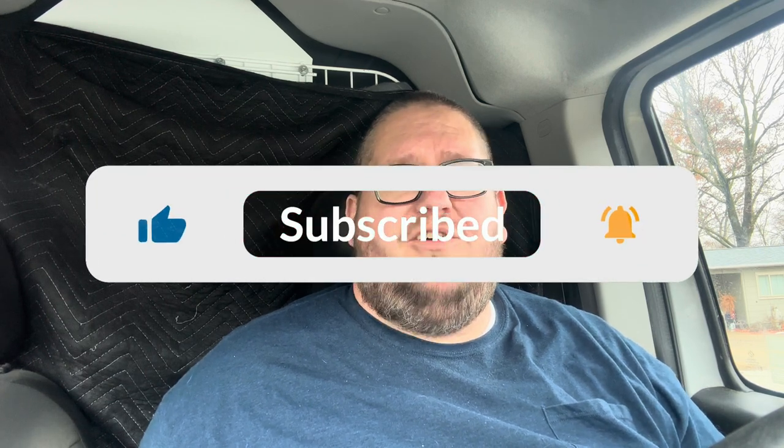Hey guys, welcome back to my channel, hope you guys are having a good day. Today I'm going to be talking about my Denture Box dentures — long-term usage. I've been using my Denture Box dentures for three months now, and people have been wondering: how have my dentures been, what do I think about them, and any issues?